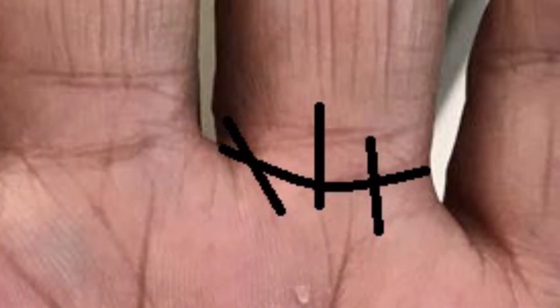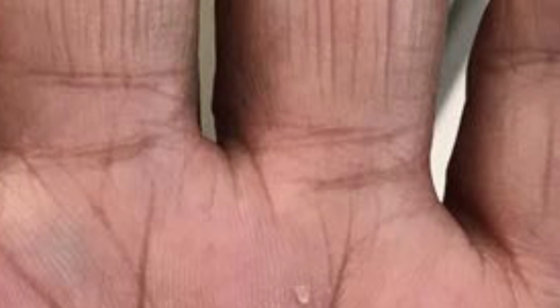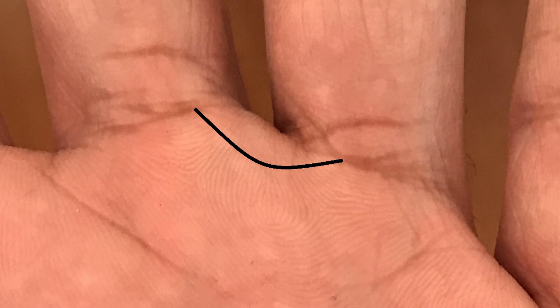The other thing to note with this chakra is the vertical or diagonal lines that run across it — these lines are great. It means you're distributing the energy that comes into this chakra well; it's either going up to the fourth chakra or down to the second chakra. Even better is if you have a line that loops into the middle finger, meaning you're distributing the energy from this chakra and grounding it. We'll get to what that means later once we do more videos in this series.